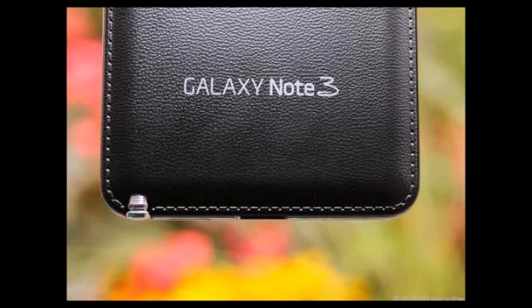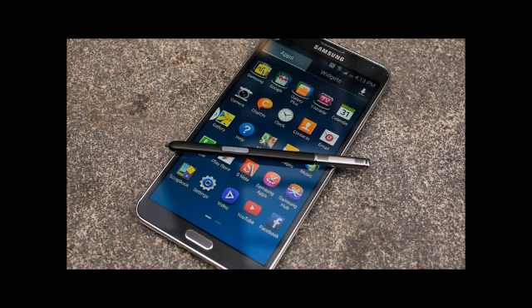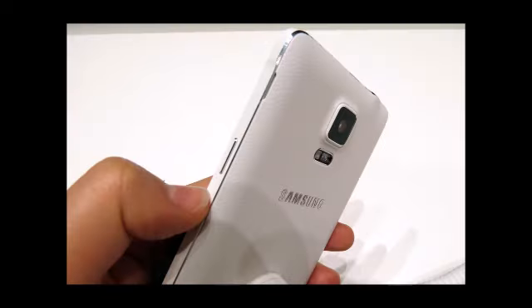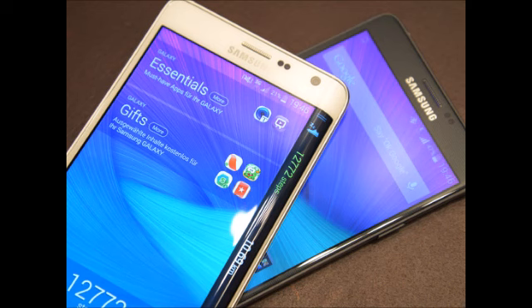In reality, both appear very sharp, but when you look at tiny text from up close you may see a slightly sharper picture on the Note Edge. The Note Edge display has also been improved in terms of peak brightness, scoring a very respectable 496 nits, while the Note 3 is noticeably dimmer at 360 nits. Since both do a similarly good job with screen reflections, the Note Edge is the one that is easier to read outdoors.